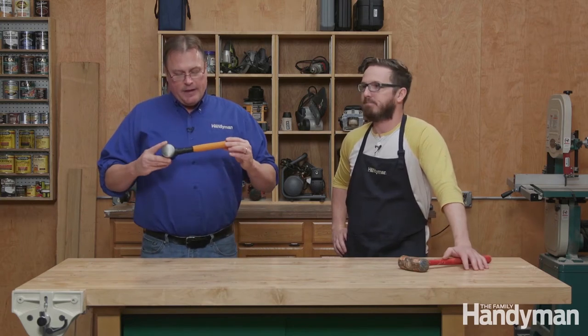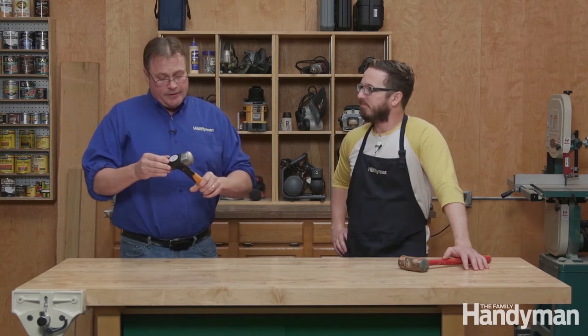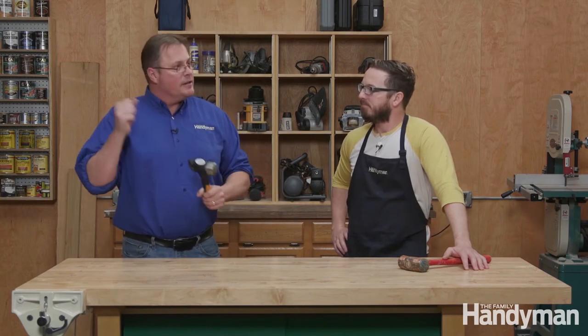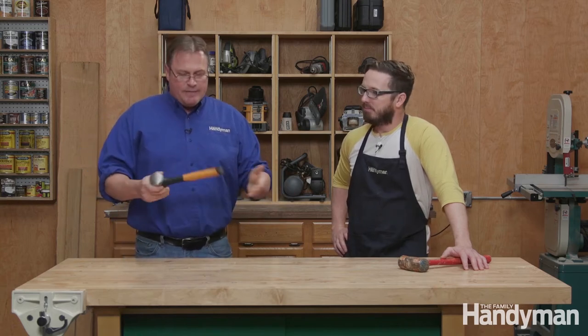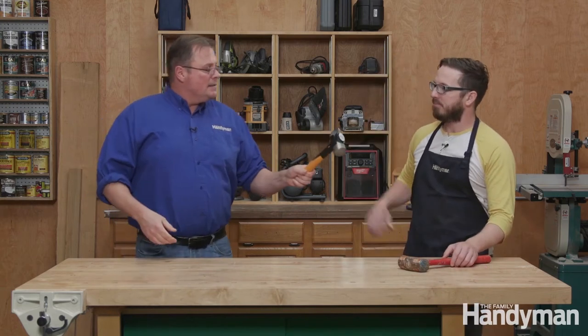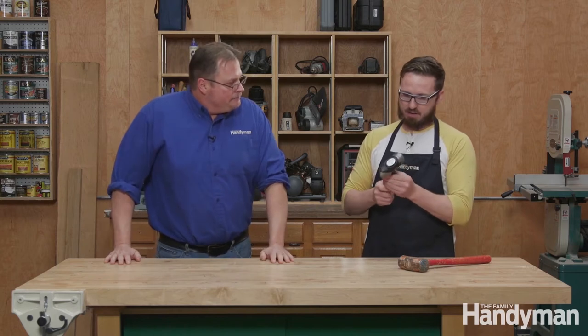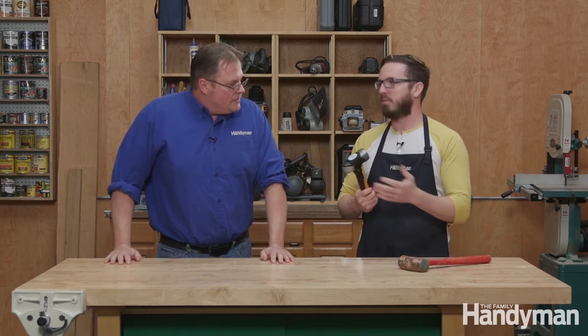So this one — Fiskars has a whole new line called IsoCore. They have regular framing hammers, regular hammers, bigger versions of this, up to sledgehammers. But this is the one they sent us and I love it. I haven't bashed anything with it, but I'm excited to try it. I've only gotten to play with it for about a week, but there's obviously a lot of thought that went into the design.